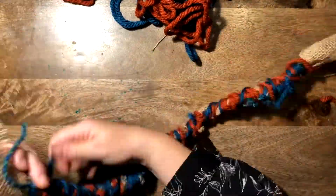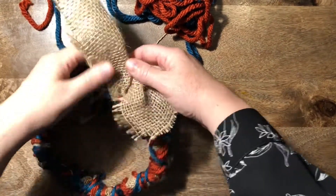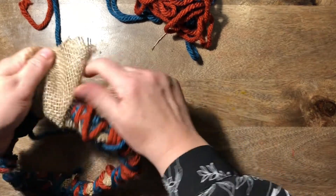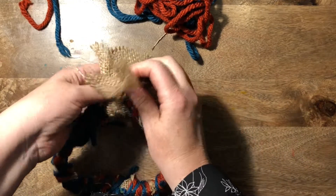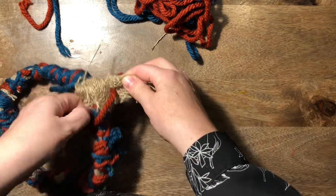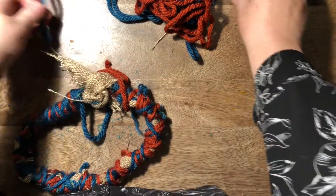You'll want to use some of the thinner threads at the end — some of those really bright colors. As you can see, it's beginning to really build up now. What I need to show you is how you join the ends together. If you've got enough fabric left, tie a loose knot just to hold it together temporarily.